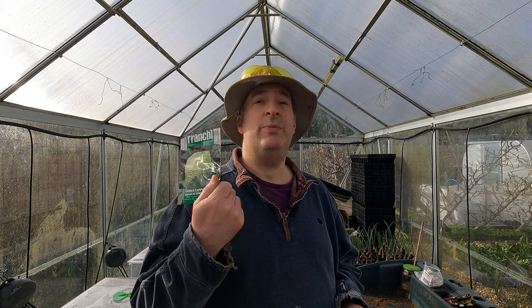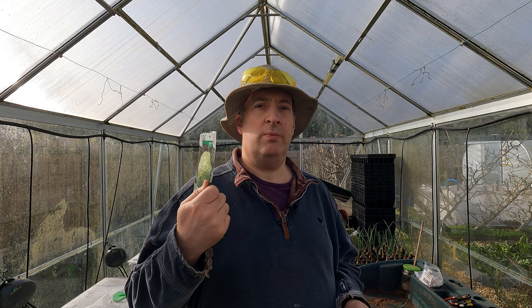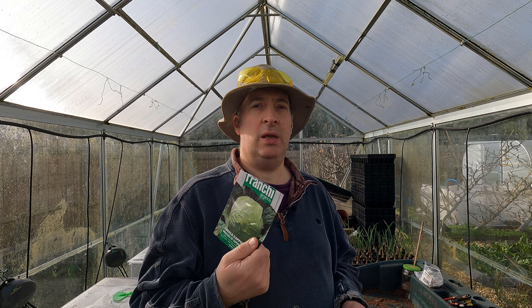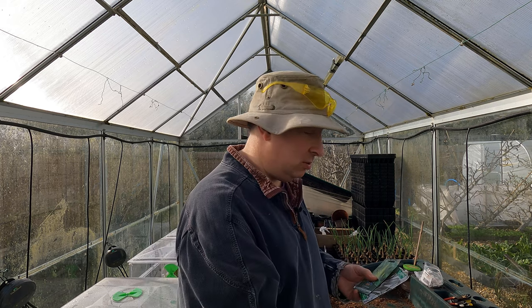First up is perhaps my favourite all-round cabbage, Copenhagen Market. This one is fairly quick growing and compact. I can get three across a four-foot bed here without too much trouble. Very reliable and a good quality cabbage - I really do like that one.